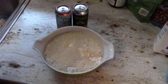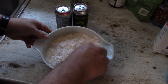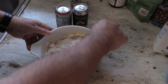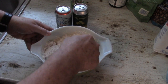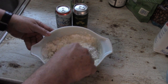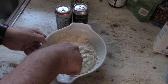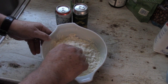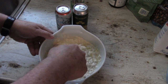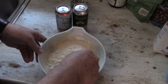We're going to whisk this all up with a fork. As I mentioned, you could use a can of Sprite or Big Red — any 12-ounce carbonated beverage will work just fine. The batter can be kind of lumpy, but it's going to turn out like pancake batter. It shouldn't be too thick or too runny — thick pancake batter is kind of what we're going for.